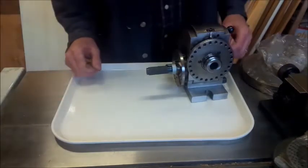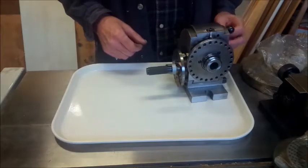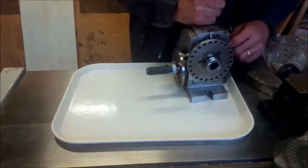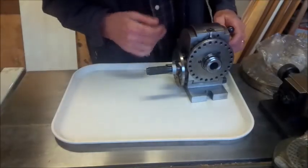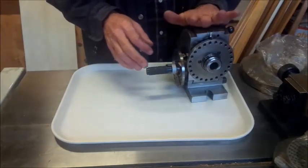Another tool score! Christmas is coming and my wife asked me what I wanted for Christmas. I showed her this dividing head that I saw on Kijiji — it was $200. I gave the guy what he wanted for it. Nice little machine, perfect for my small machines. I got the dividing head.